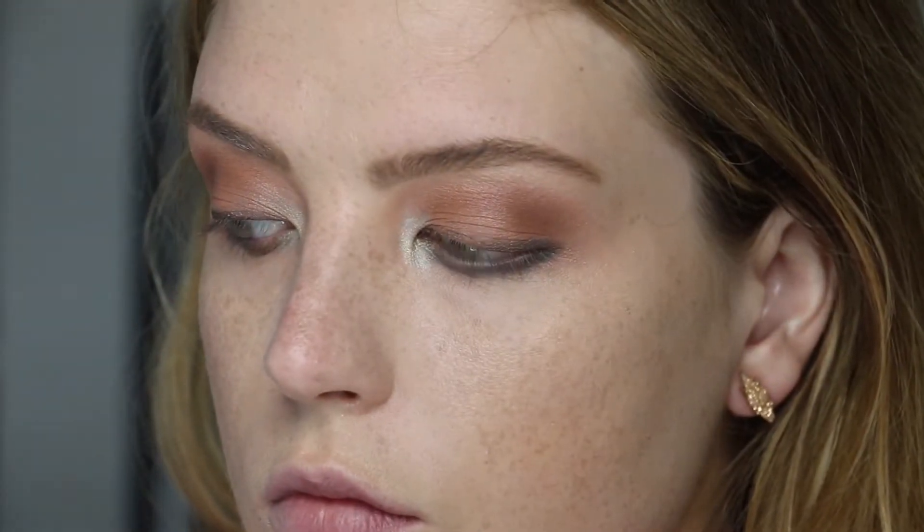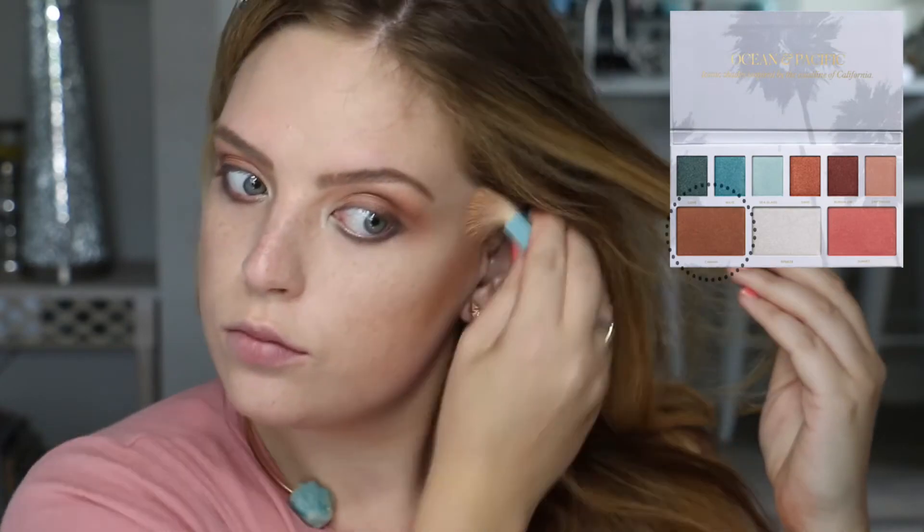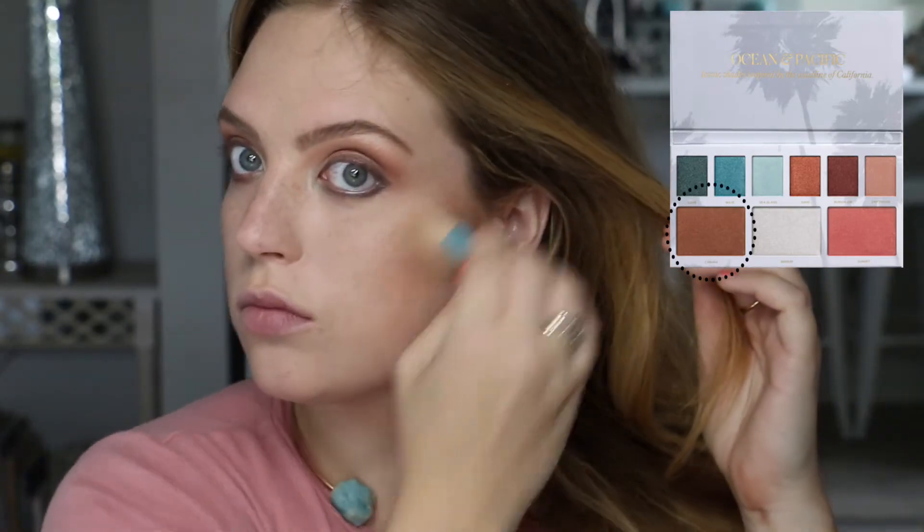Here's a look at the eyeshadow look up close before I move on to the rest of the face — then I'll add mascara. I already had my foundation, concealer, setting powder, and brows done. Now bronzing up the skin using this beautiful shade in the palette called Cabana — this bronzer has a beautiful warm undertone.